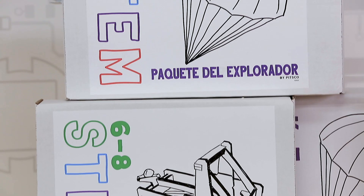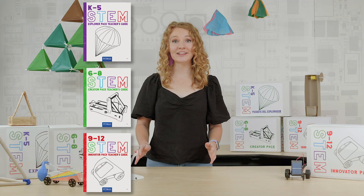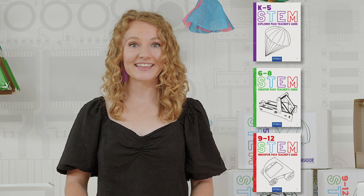Boxes are available in English or Spanish. Free digital downloads of each teacher's guide are just a click away. Each guide ties in career connections to each activity, gives discussion ideas, and provides tips and tricks for implementation. If you need a printed guide, that option is available too.